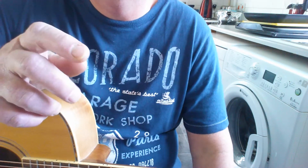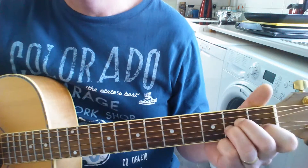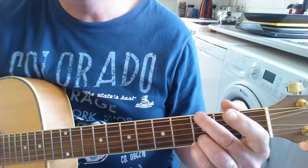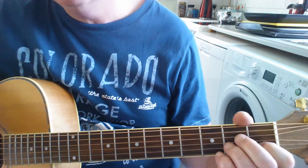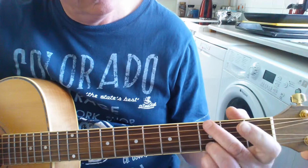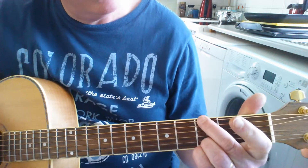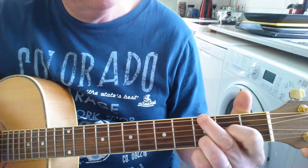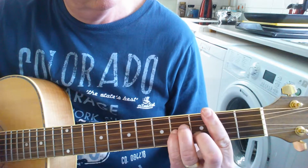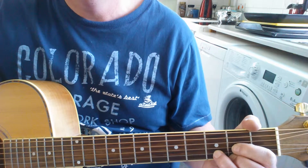The verse is exactly the same, except with the verse we do not do that walk up. Let's do the verse and I'll show you - we go straight to the G on the verse, and that's the only difference between the intro and the verse. You've got to keep that rhythm. So you see, no walk up on the verse, and that's the intro and the verse done.